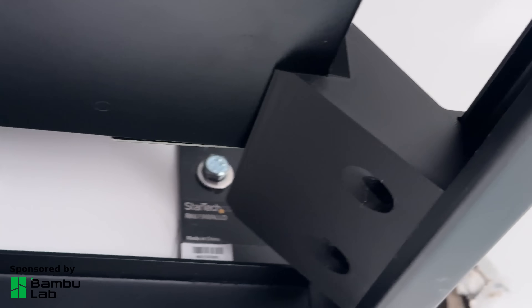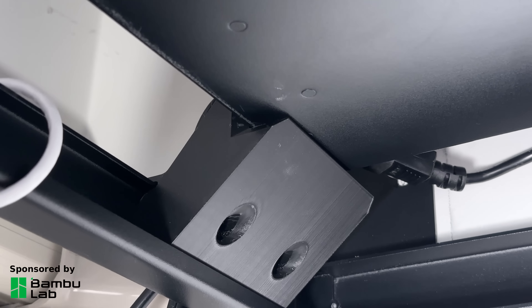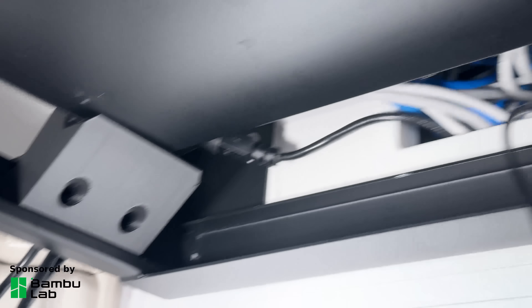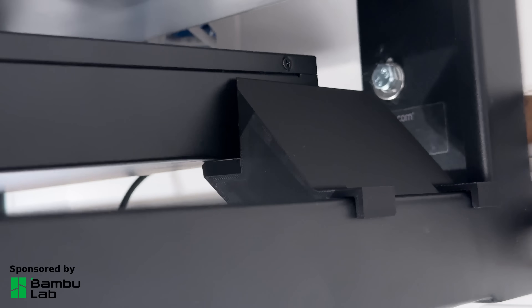As with most of my prints I printed this with BambuLab Basic PLA with five walls — in hindsight two walls would have been strong enough. I see a lot of people online using fancy filaments but I reckon in most cases Basic PLA is strong enough, and it's almost overkill for this print.